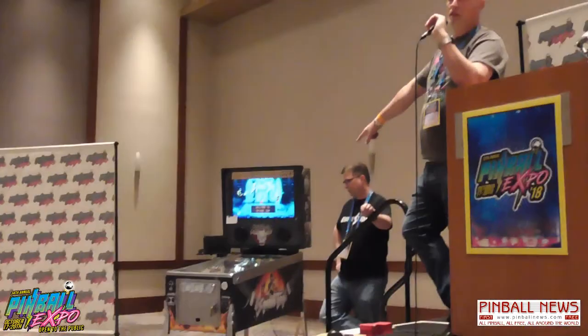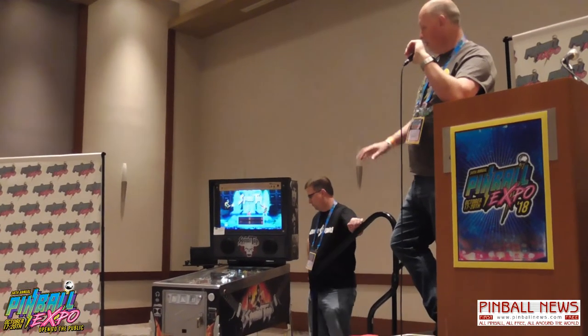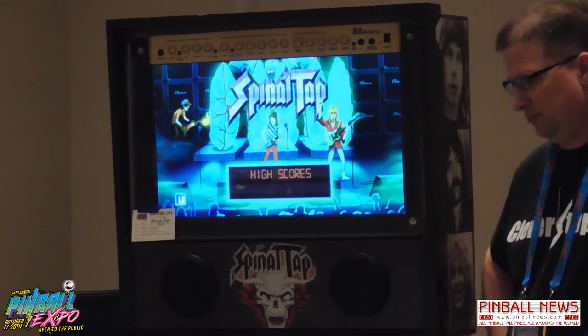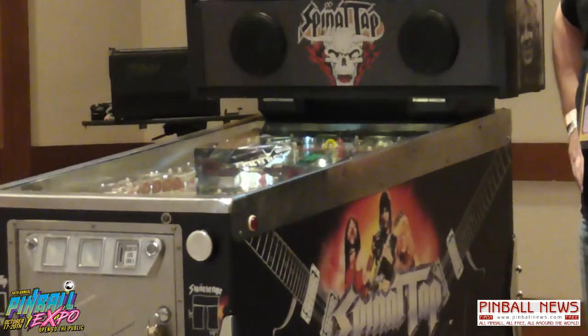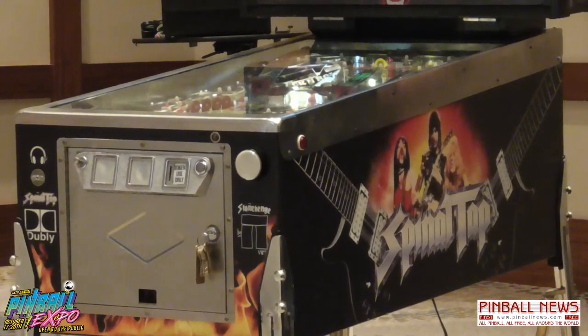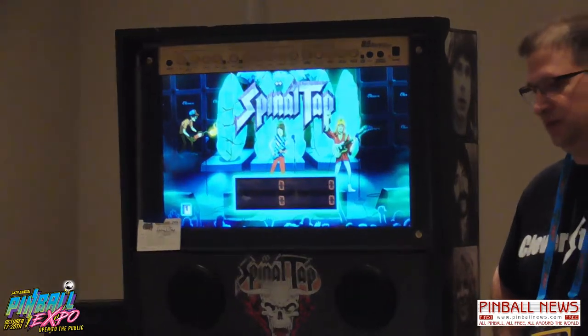We had to completely break the machine apart. There's basically nothing left on this machine from the original — with the exception of the covers for the pop-up bumpers and the wood. Even the wiring harness: we completely custom fabricated our own. I intentionally left a couple pieces of Flash Gordon in it, because it spent 35 years of its life as a Flash Gordon. If you look closely at the table in the upper left corner, there's a Flash Gordon logo, and the original handwritten serial numbers are still on the board.